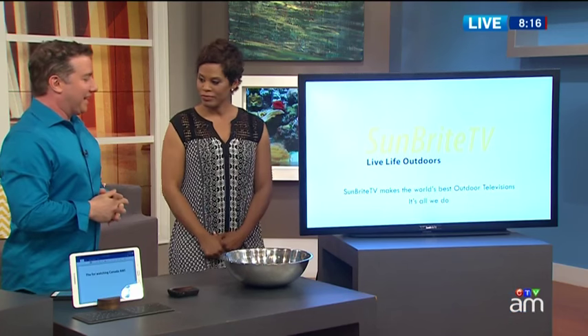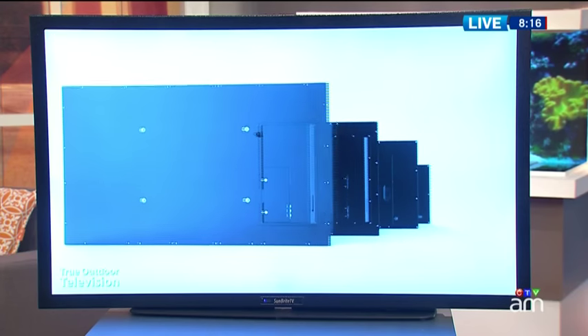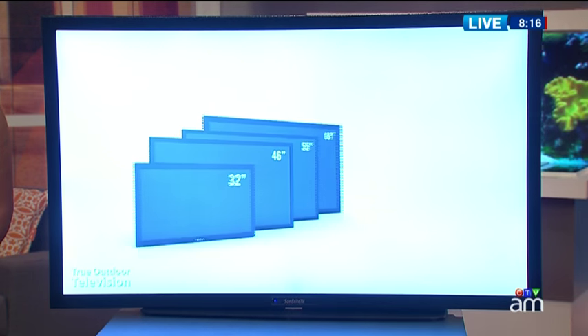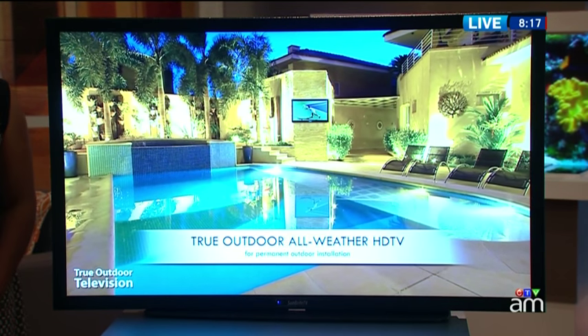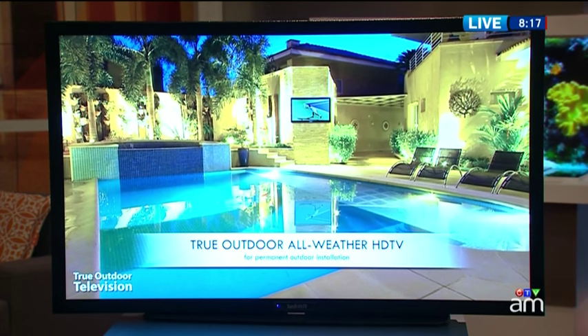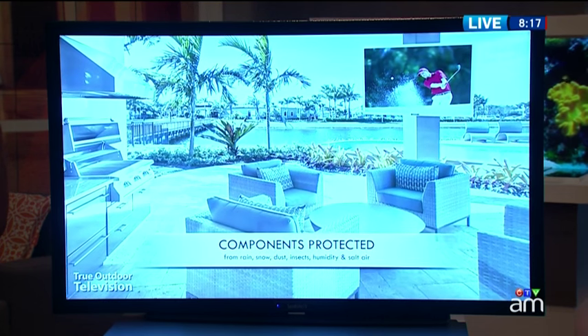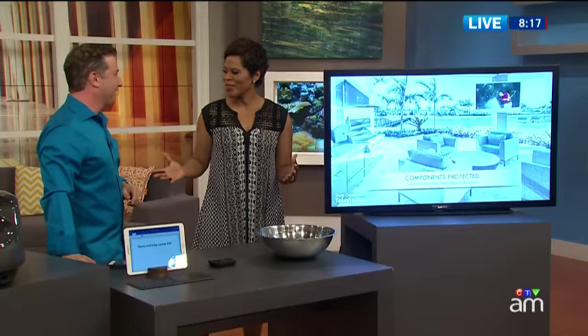Last but not least — an outdoor TV. This is from Sunbright, and it's a weatherproof television that can withstand snow, sleet, hail, and hot temperatures. It's fully sealed — waterproof, no insects or dust can get in. There are different sizes to choose from, ranging in price from $2,000 all the way up to $9,000. Sunbright is the only company I know that makes these outdoor televisions, perfect for cottage country. Mark, this has been great — thank you, so good to have you here. Likewise, thanks for having me.